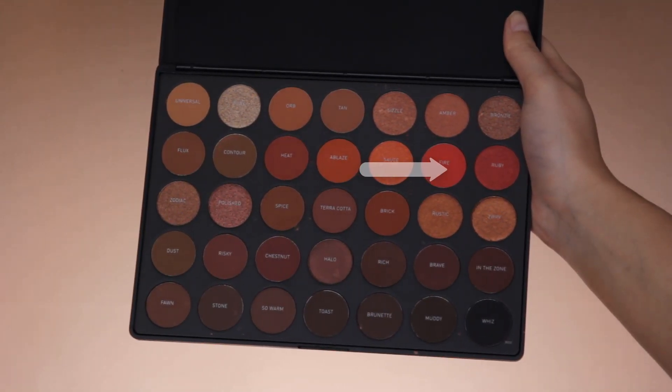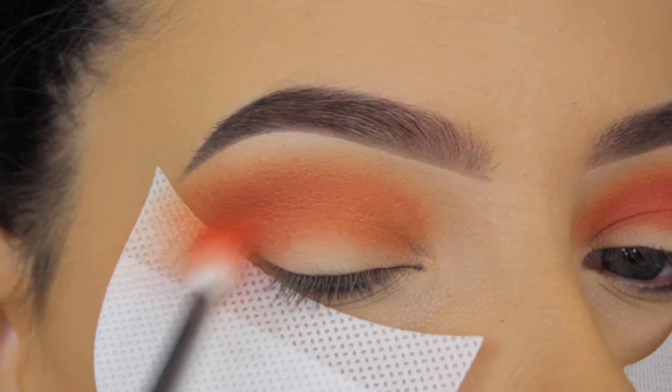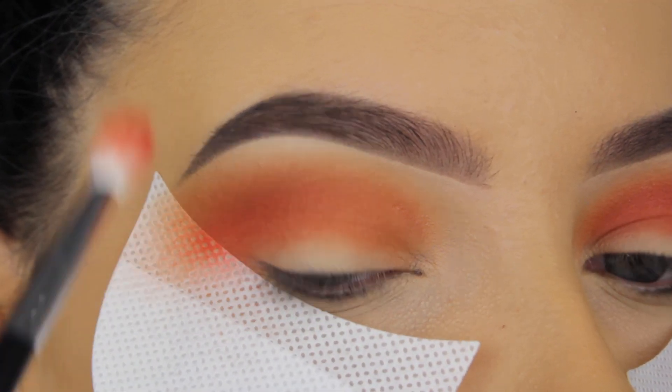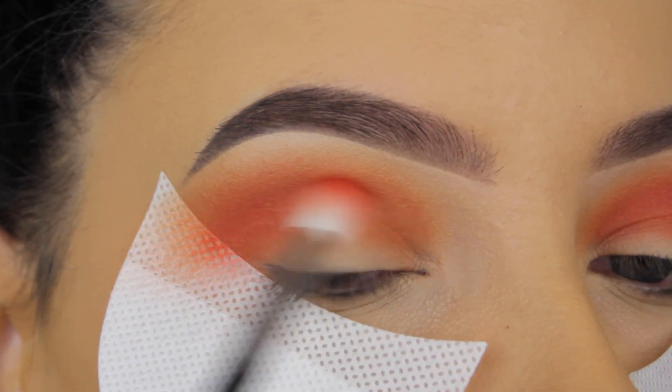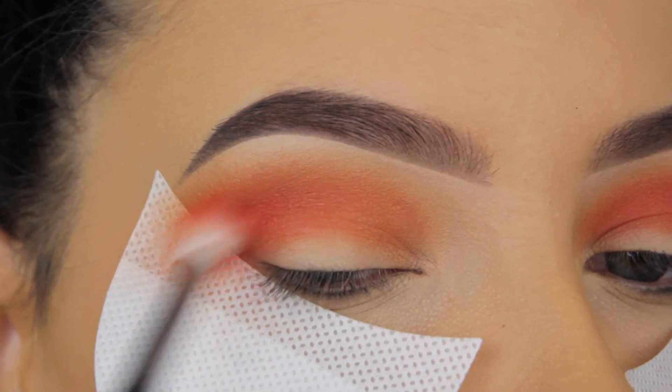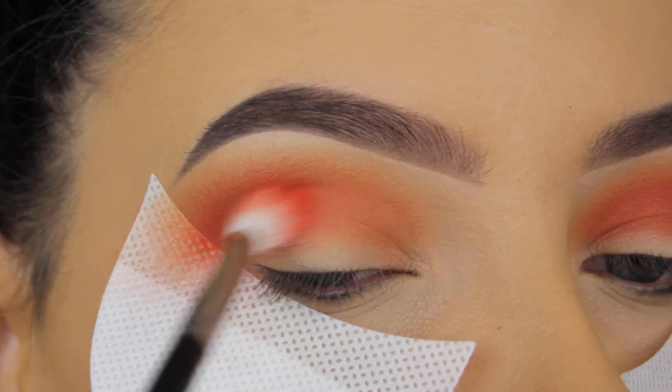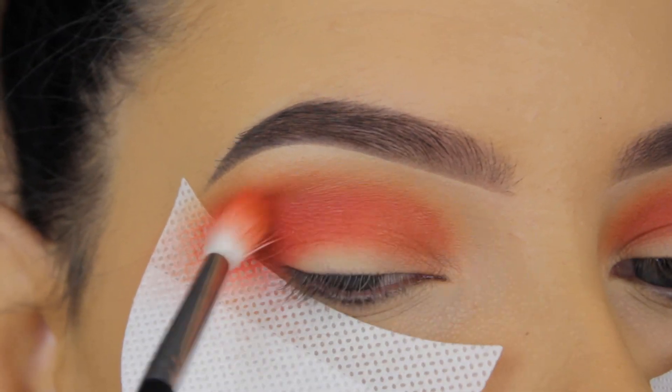Now I'm going in with the shade Fire. As you can see, I'm building it up with darker and darker shades. I know this takes a bit of time, so if you're very impatient it might be hard, but I really recommend taking your time — start with light shades and build up darker and darker for that transition.